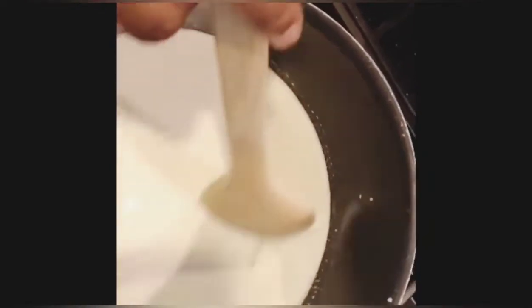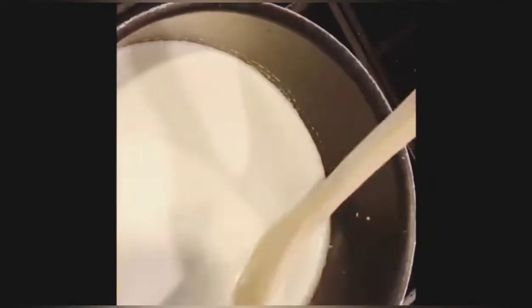With your saucepan on medium-high heat, go ahead and add two cups of heavy cream and one cup of whole milk. Stir it until it's mixed well and it starts to simmer.